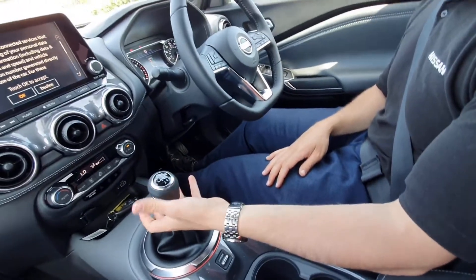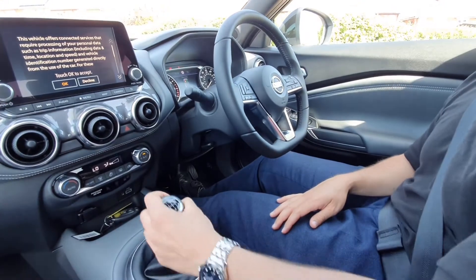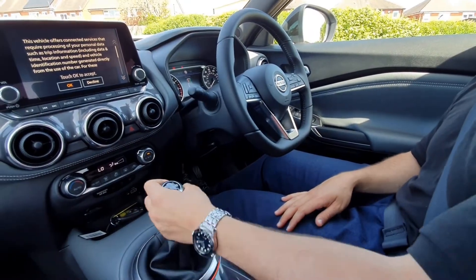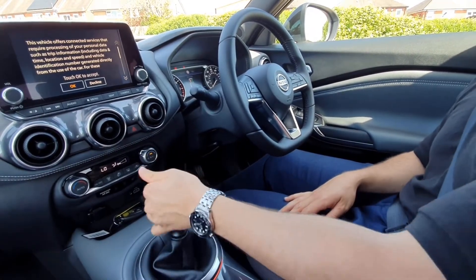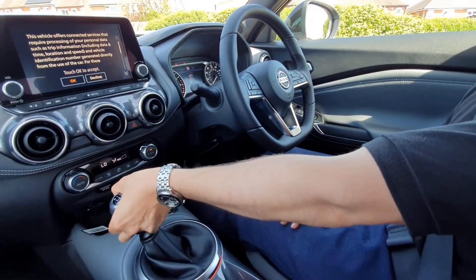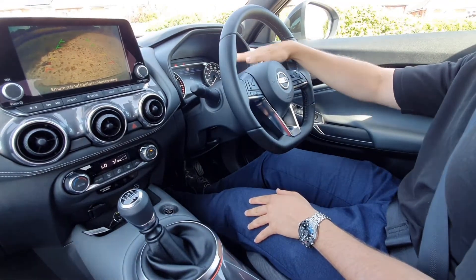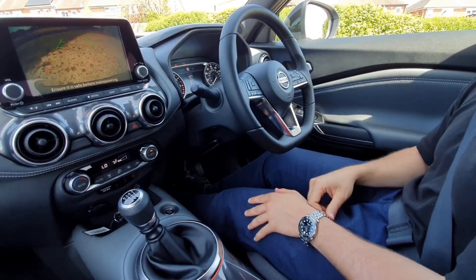Moving forward to the gear stick, you've got six speeds: first, second, third, fourth, fifth and sixth. Reverse is just pull up underneath, across to the left, and into gear. You'll notice that your reversing camera comes on and on your TFT screen you're going to see that your parking sensors are now active.